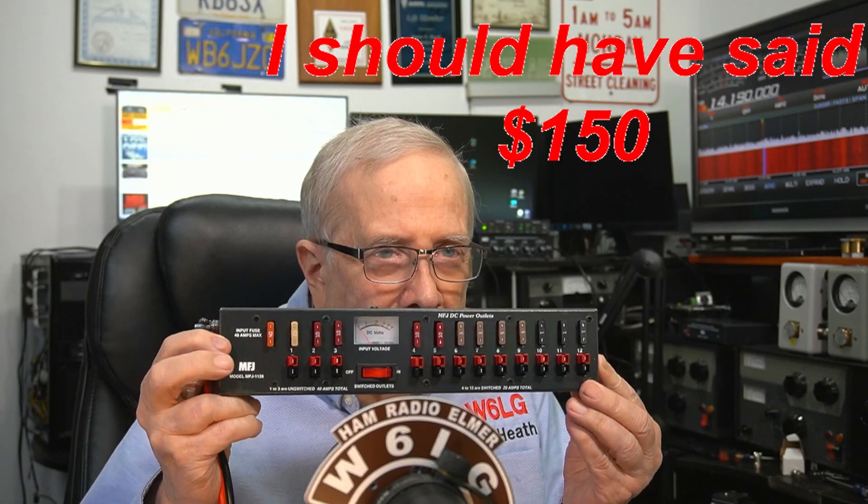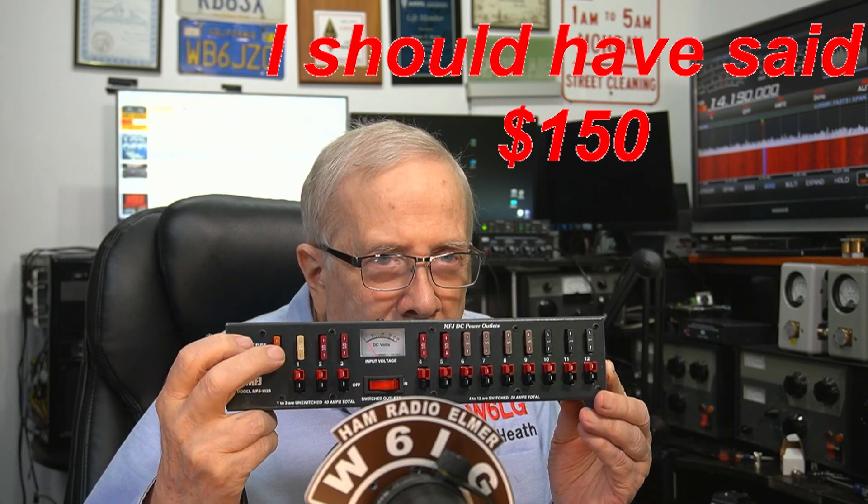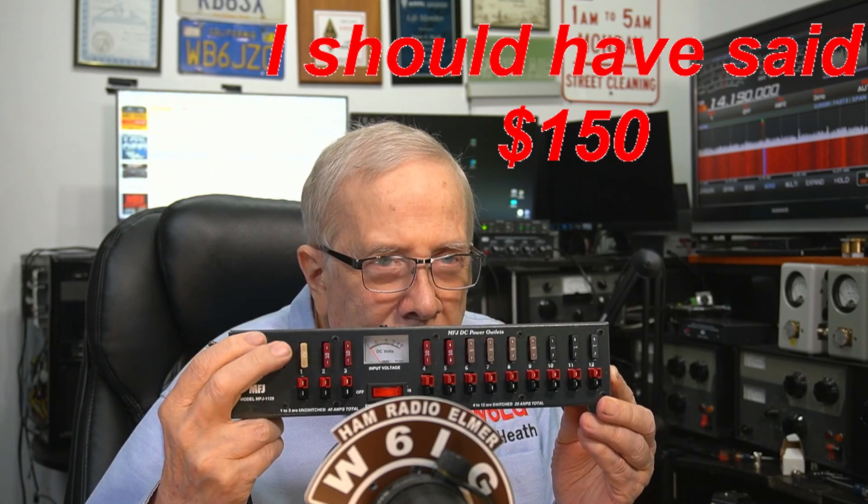I think the price was $180. The manufacturer's name is MFJ. Now there are some fuses and a main fuse. That's a 40-amp fuse, and the cable looks to me like it might be number 8 gauge, so it can probably handle the current.